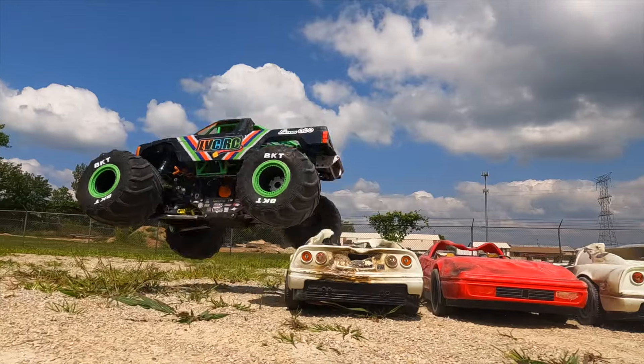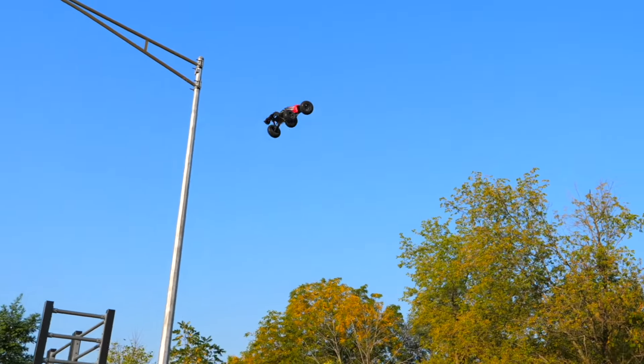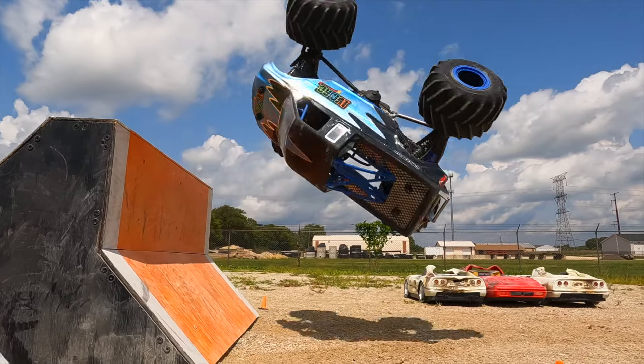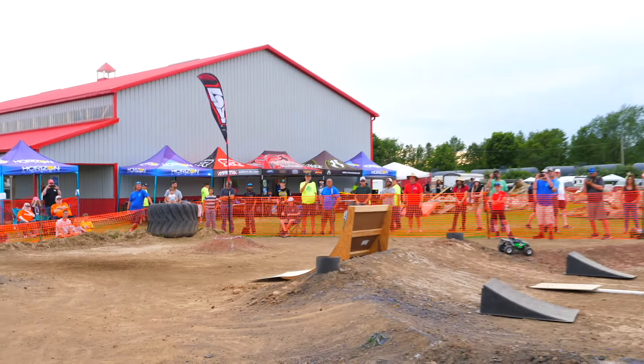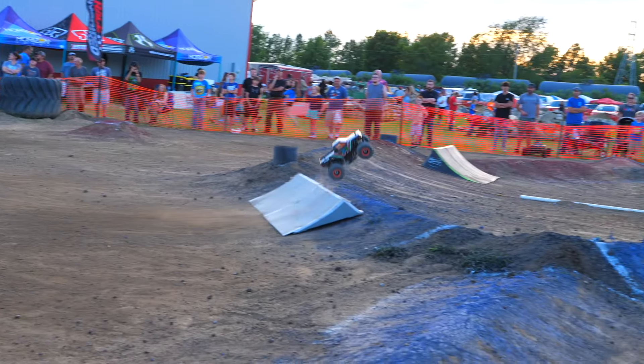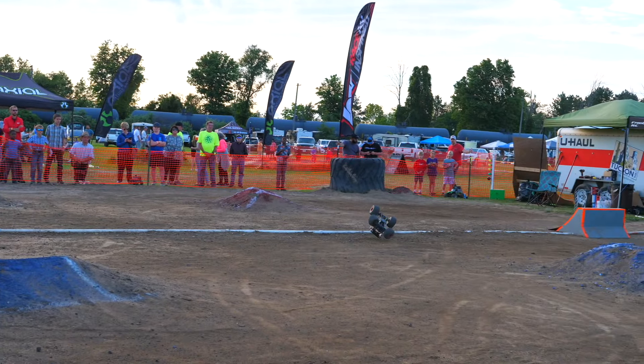You just have to keep in mind that this truck is not a hardcore basher like the vehicles from Arrma or Traxxas. It's meant for more realistic driving and smaller jumps. Although the truck can actually hold up to quite a bit of abuse, if you take it to the skate park or really start sending it, you can't get too mad if parts start breaking.